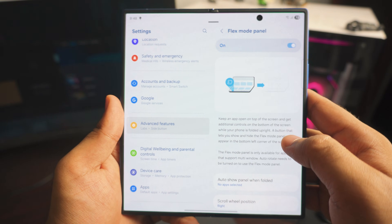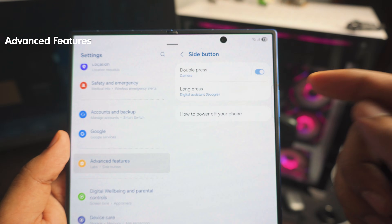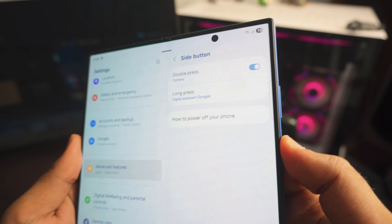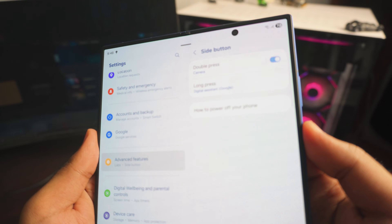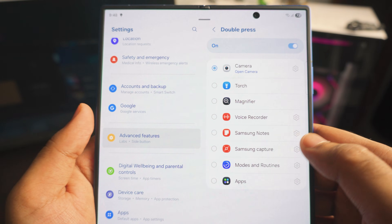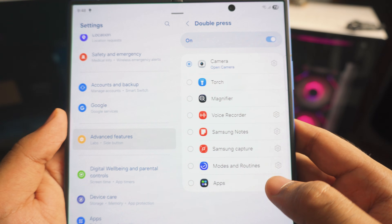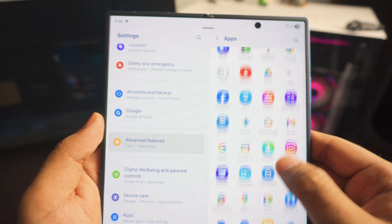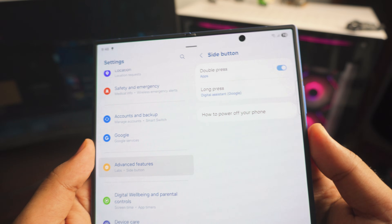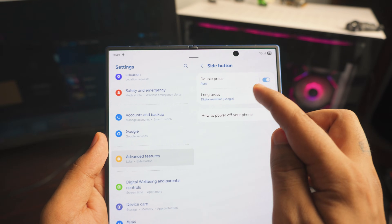Next up is the Side Button. Inside Advanced Features, find it. Right now, pressing the power button twice opens the camera. If you want something different — like Google Wallet — you can change that. I'll set it to Google Wallet so every time I double-tap the power button, Google Wallet opens up. You can also add any app you like.